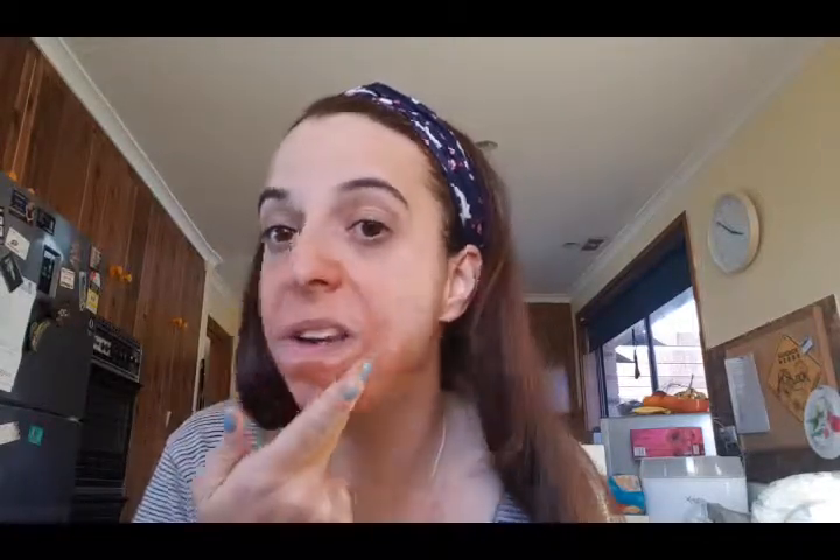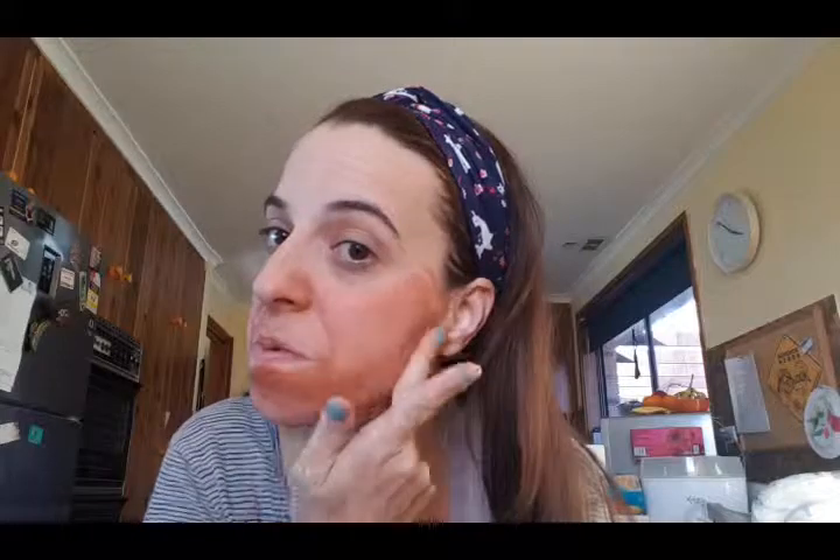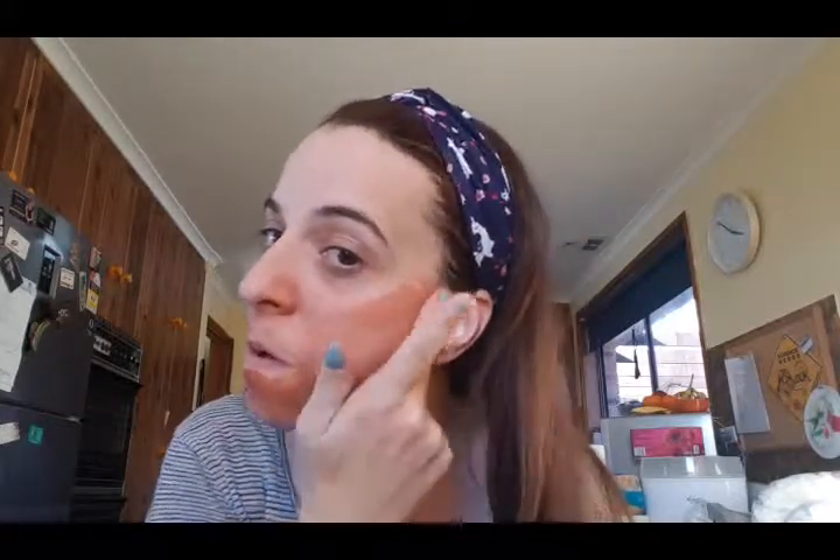So this red one says it exfoliates and smooths — which it does. It feels like a baby's bottom. I want to swirl it around. A little bit on the nose because I tend to have trouble around my nose area. My chin and my jawline is where I tend to break out a lot, so I'm just going to go around those areas.